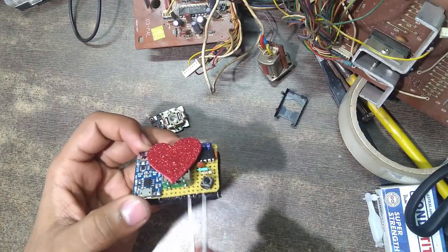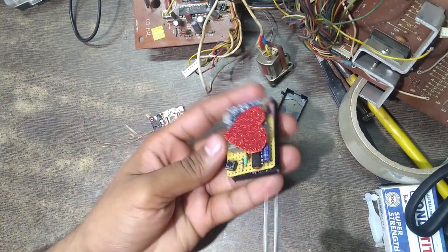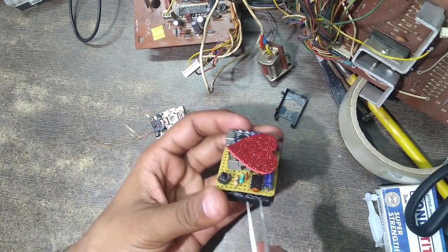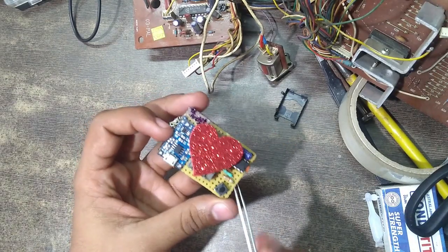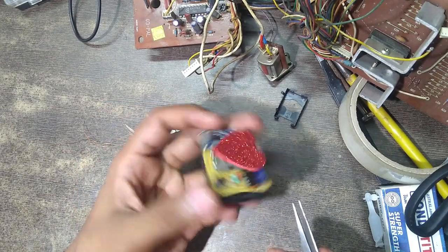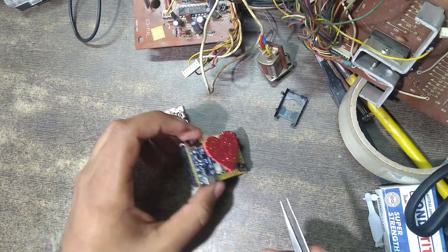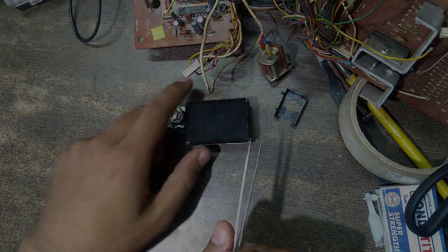One of the crucial parts of this project is the placement of all the components. Here we have our NE555 IC connected to passive components: 1µF capacitors, 470kΩ resistor, 2.2kΩ resistor, and 0.1µF capacitors. We also have our TP4056 charging module which we use to charge our battery.